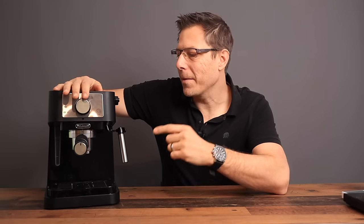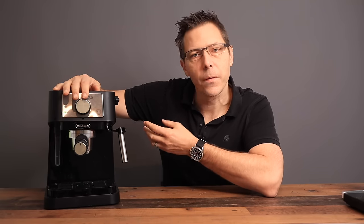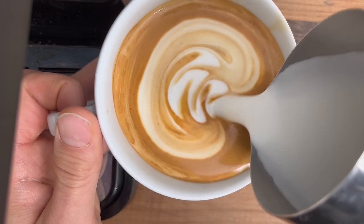The DeLonghi Stilosa is one of the best-selling espresso machines on the market, and it's not just because of its low price — it also provides an excellent espresso and milk foam. That's what we're going to take a look at today.